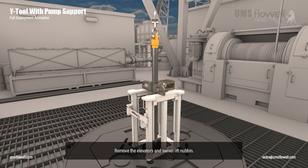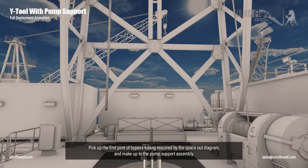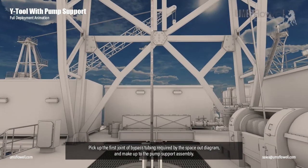Remove the elevators and swivel lift nubbin. Pick up the first joint of bypass tubing required by the space out diagram and make up to the pump support assembly.